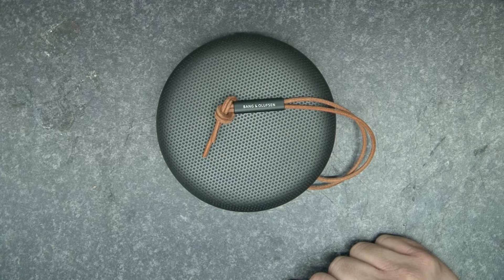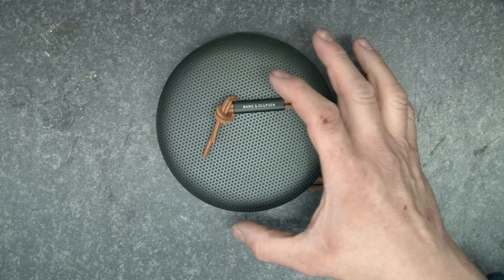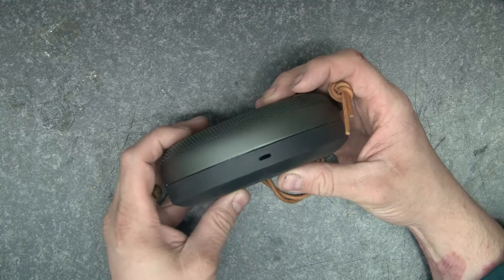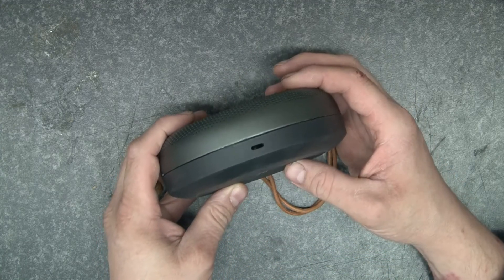Hello and welcome. In this video we're going to have a look at this Bang & Olufsen speaker. It's been sent in to me by a friend of mine. It was dropped on the floor with the power connected to it and as you can see the power jack has come separate.